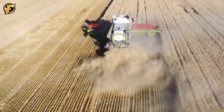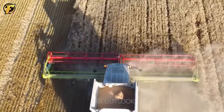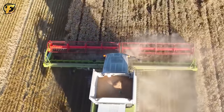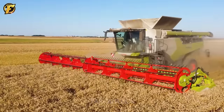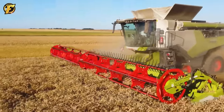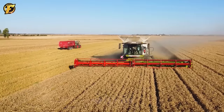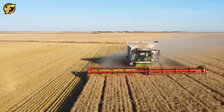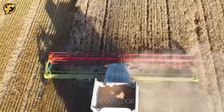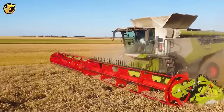The Claas Lexion 8700TT combine harvester, combined with the Convio 1230 header, is designed with a 37-meter-long cutting system and powerful harvesting motor, making it easy to separate seeds from the wheat plant. The machine's grain tank has a capacity of 17 cubic meters, allowing for continuous harvesting over a long period of time.